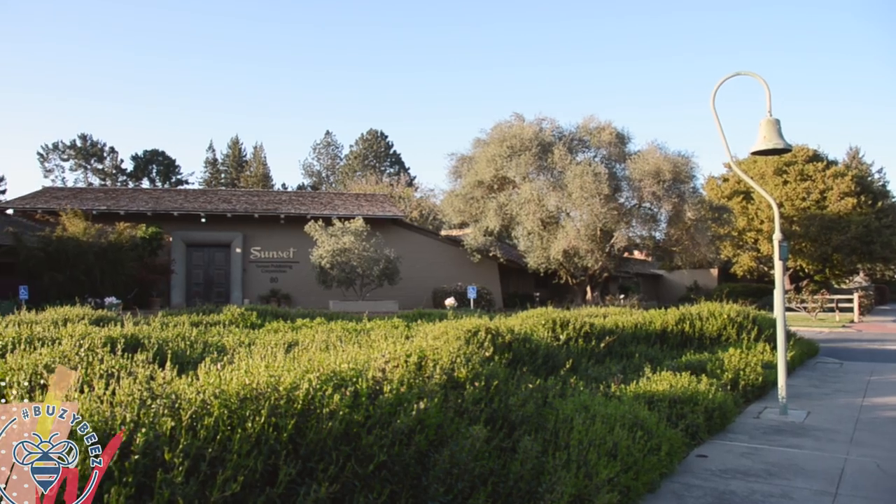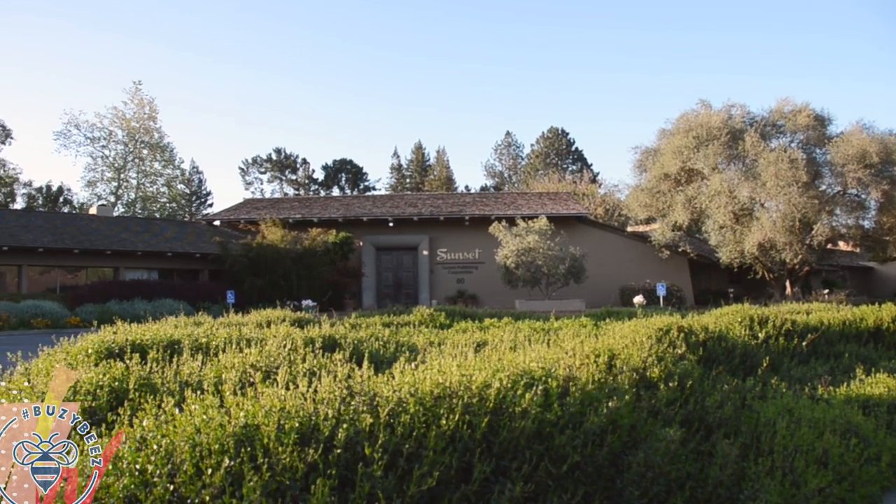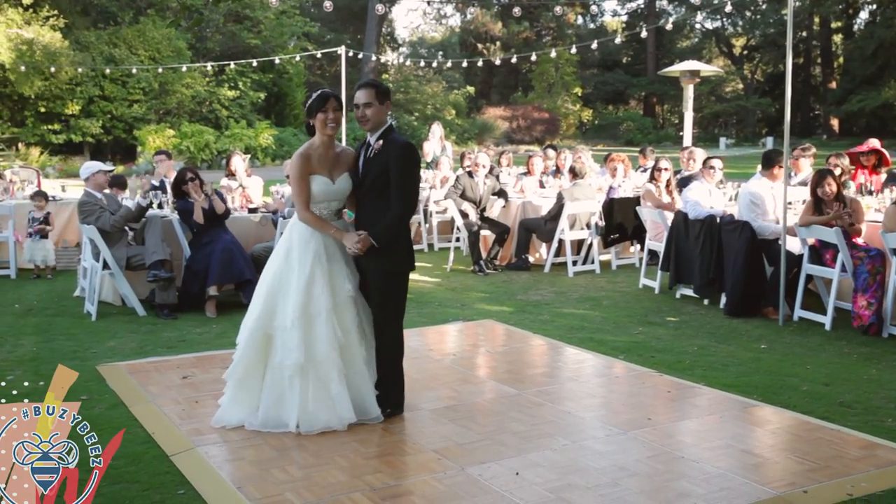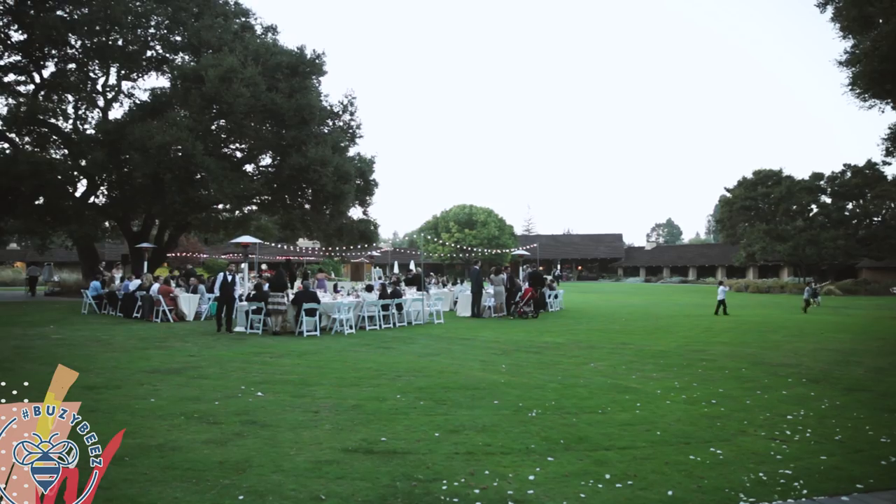Our wedding was such a beautiful day. We got married in Menlo Park at Sunset Magazine where I work — only employees are able to have events and weddings there, so I felt really special. I was also the last wedding before that whole campus got sold. It was seven acres of garden and land. We got married under the redwoods and had the reception underneath a big oak tree that's over a hundred years old. If you want to see photos from my wedding, I'll post a blog post on my website at honeysucklecatering.com.